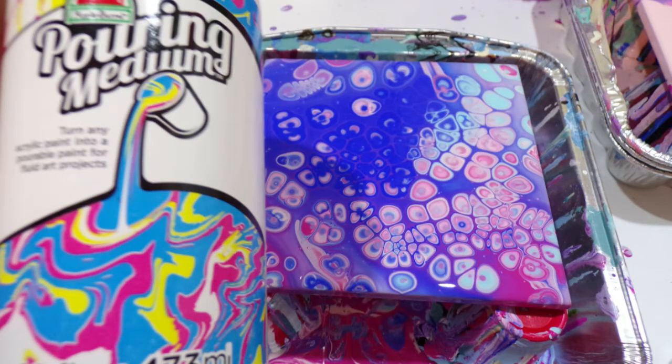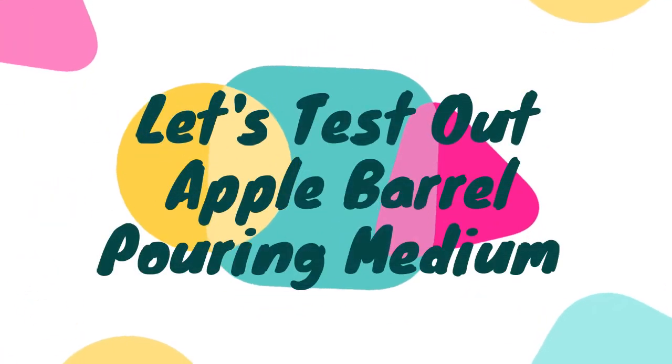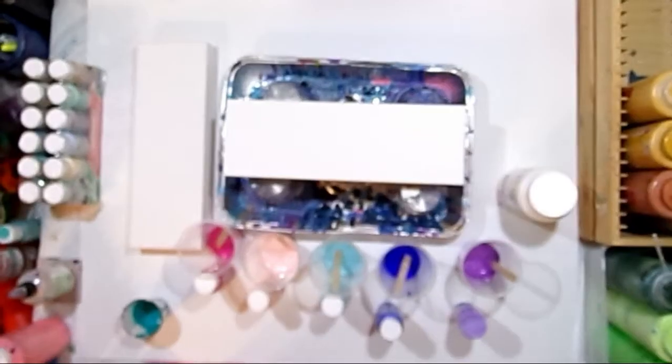Hello, everyone. Welcome to Whimsy Creek Art. My name is Megan. In today's video, I'm going to test out the Apple Barrel Pouring Medium.